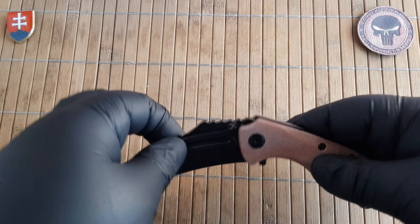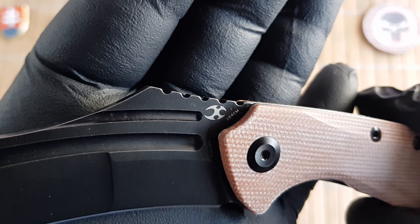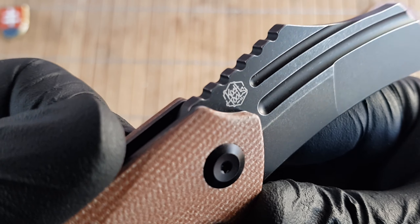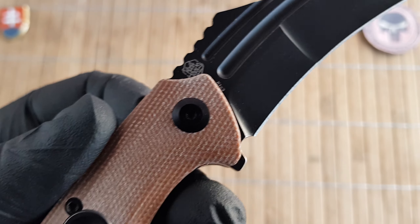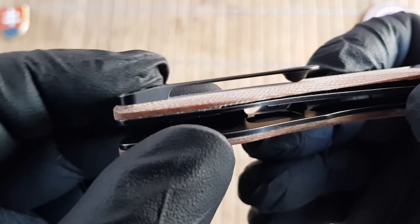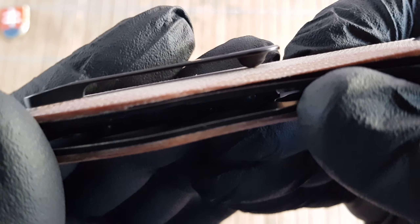Two-handed opening is also possible. On the blade we have the Kansept logo and the blade steel on one side; on the other side we have Koch Tools markings, and the model number is there as well. For the pocket clip, they designed a 3D milled, really nice looking pocket clip with a half-ball spherical shape.